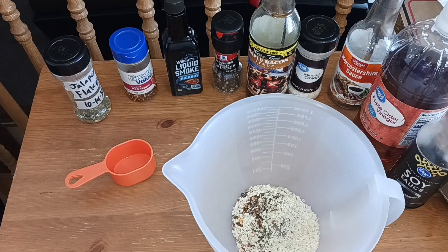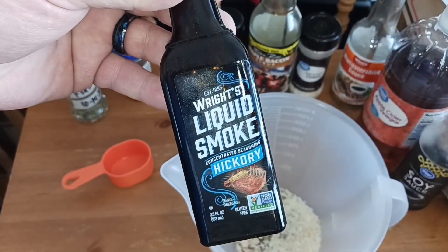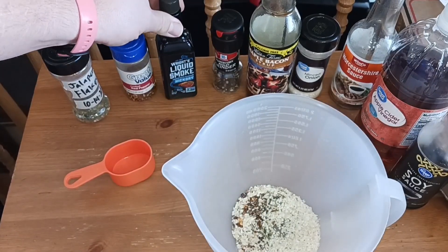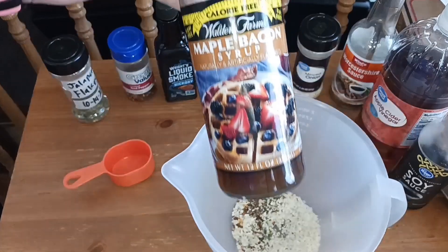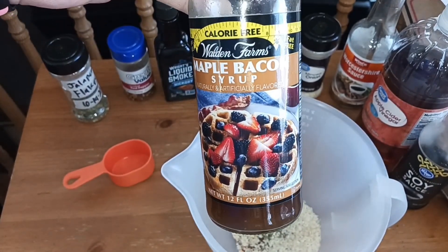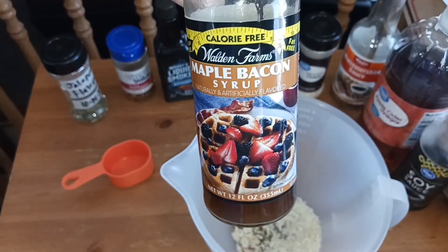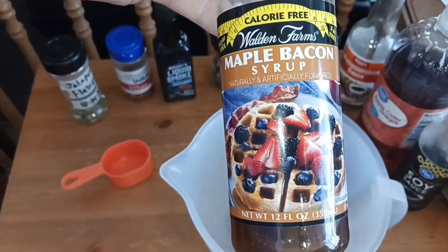For our wet ingredients, we're going to add one teaspoon of liquid smoke — I've got hickory but I don't think it matters. One tablespoon of some kind of sweet liquid; I've got this maple bacon syrup. You could use any kind of fruit syrup, maple syrup, honey, or anything like that.